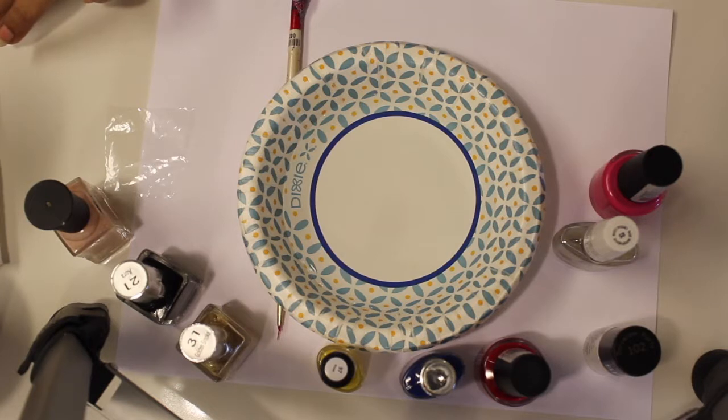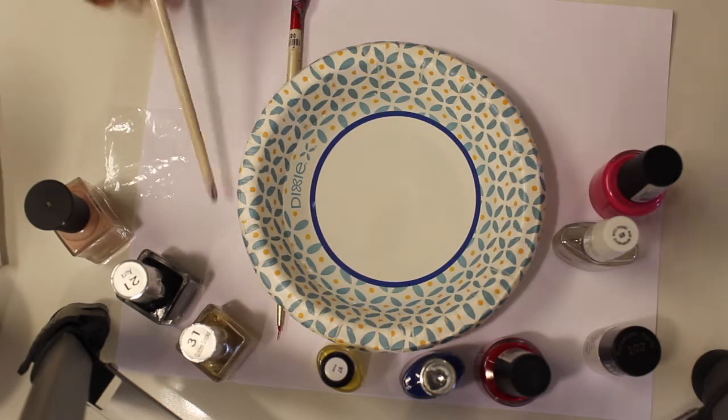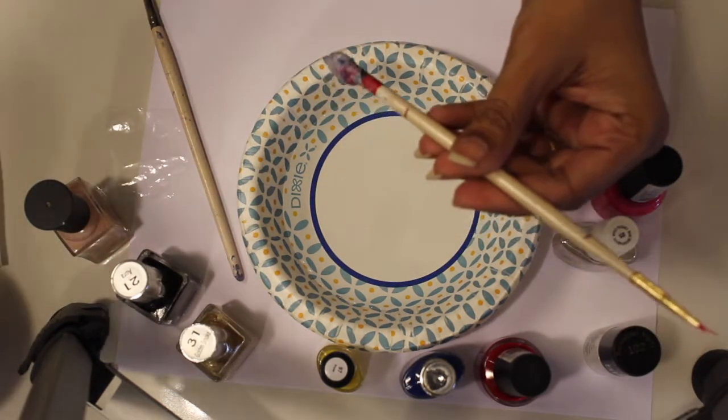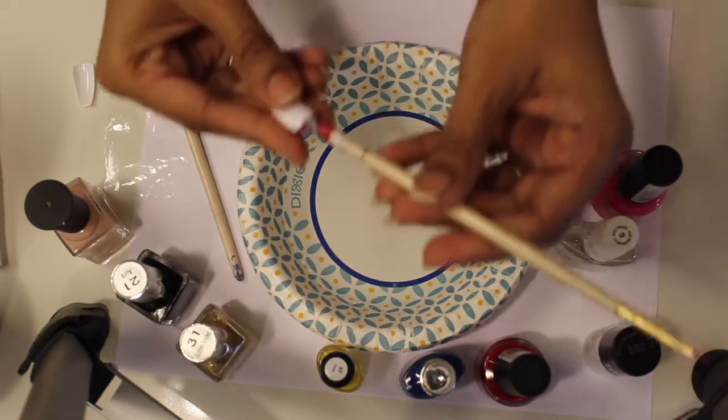I will wipe the water surface to clear it. Then I will turn to clear the water surface so the wipes will not stain. Next, the nail polish drops are added — the drops will easily spread out on the surface. Here I am taking an artificial nail.